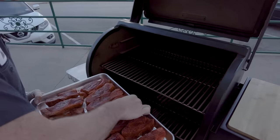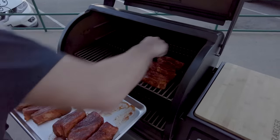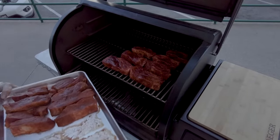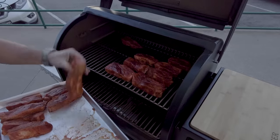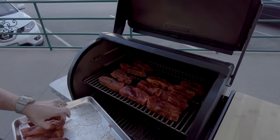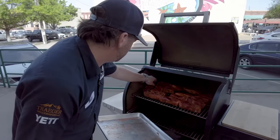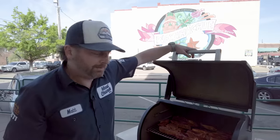I'm going to keep them separate with our different flavors — this is our Gospel. Lots of room here on the Timberline; it has three shelves but I've taken one out so you can see better on camera. This is the Voodoo. I think this is going to go an hour, hour and a half, and then we'll go to stage two.